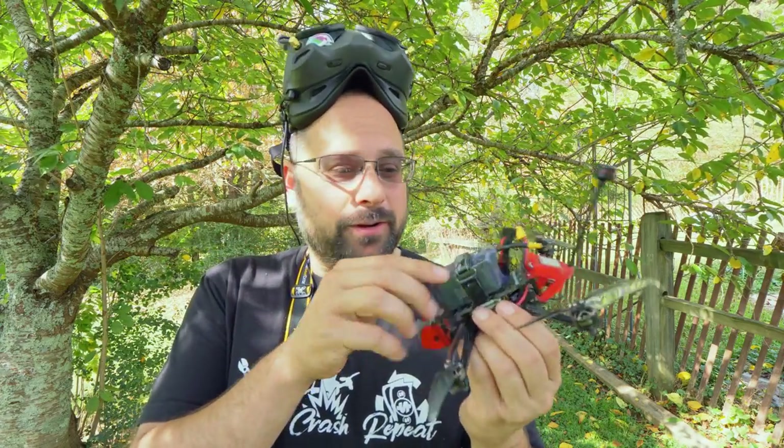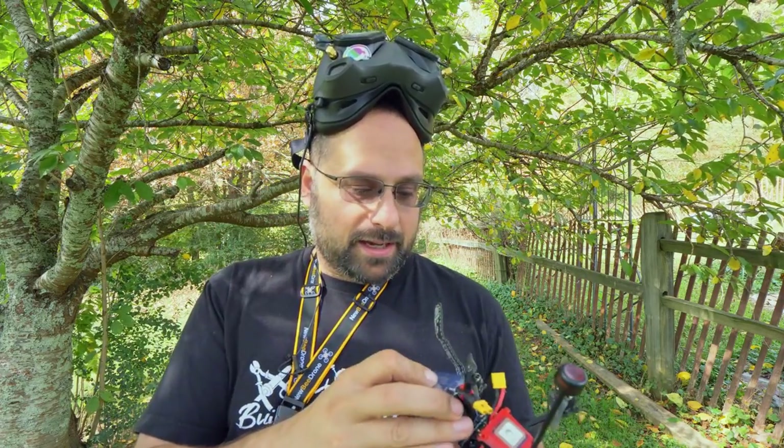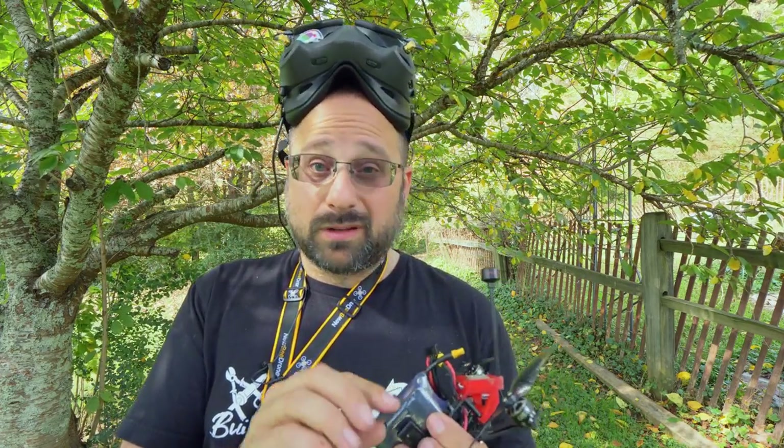By the way, if you need the custom OSD to appear on your DJI goggles, go into the display menu and enable 'Show Custom OSD.' For the flight test, I'm flying with an 850 mAh 4S pack - that's the suggested size for the iFlight Chimera, and I had it ready to go.